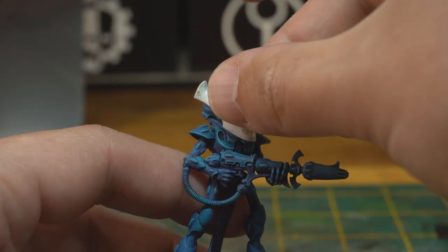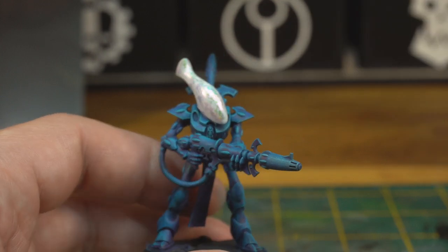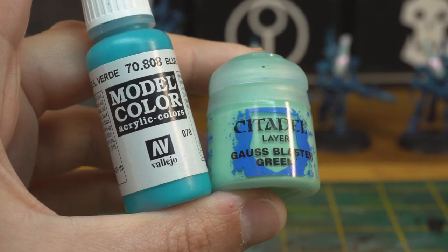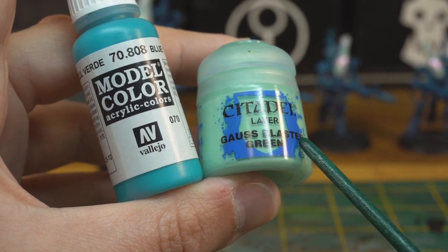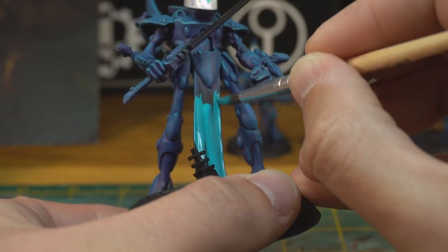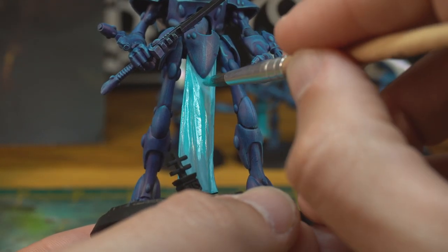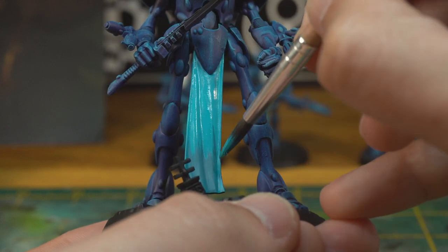A little dab of superglue on the neck connection and attach the heads. Looking great. Now let's paint up those dangly crotch flags. Avoiding the common trap of paint, wash, highlight, we're just going to build up the highlights naturally and use the brush strokes themselves to make it look like fabric. First we'll start with a base coat of blue green. We'll need two coats to make this nice and solid. The good thing about batch painting is that once you've done the last one the first one will probably be dry again and ready for the second coat.